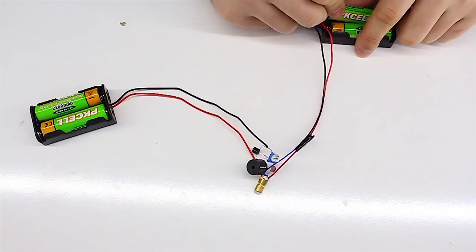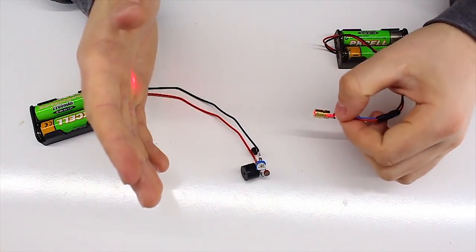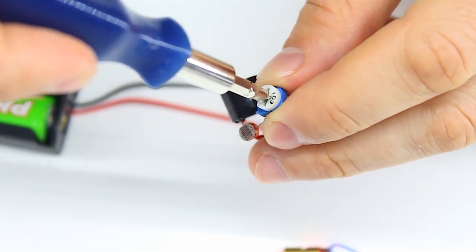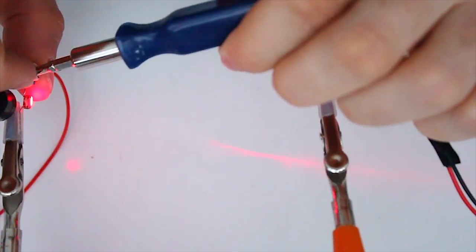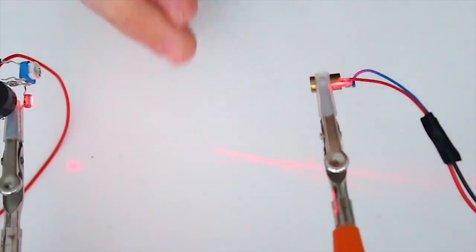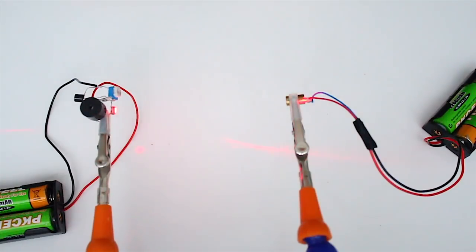First thing that catches our eye is the laser — it works and it's very nice. Now on to the next part. We need to adjust the resistor using a screwdriver while the laser shines on the photoresistor. And when the buzzer stops buzzing, let's check the whole system. Try and cover the laser with your hand. If the buzzer says hello, then everything is set up properly, and we can place the alarm system where it needs to be.